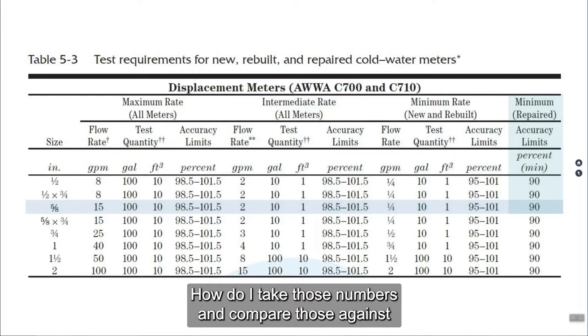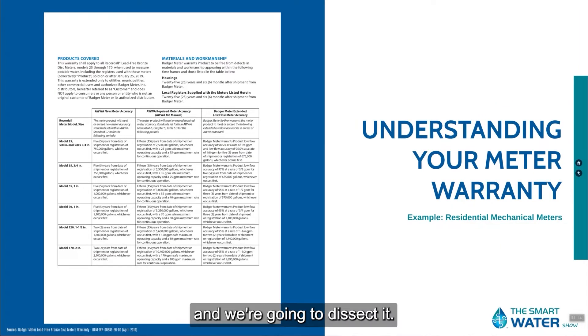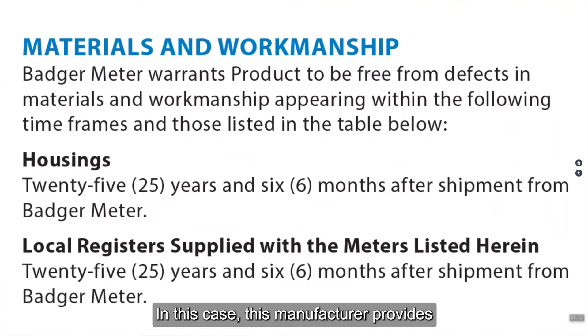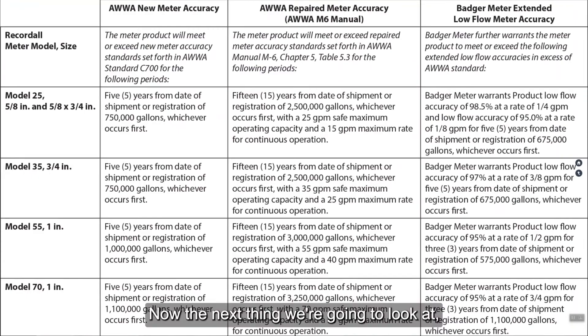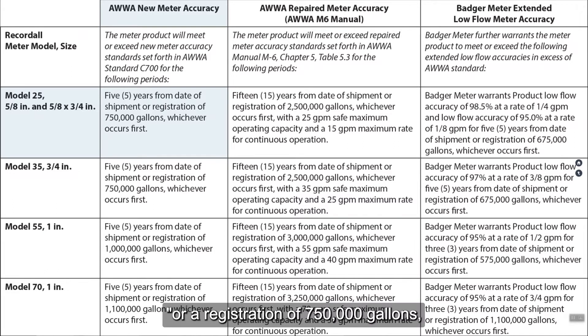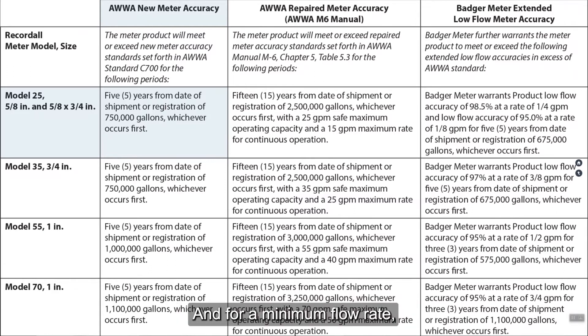How do I take those numbers and compare them against what the manufacturer offers me as a warranty? We're going to take a manufacturer's warranty and dissect it so you understand it better. First and foremost, there's normally a separate warranty for the housing. In this case, this manufacturer provides 25 years and six months after shipment for the housing itself — to make sure the housing stays intact for materials and workmanship. Now, looking at our 5/8 meter for new meter accuracy, this manufacturer states that for a period of five years from the date of shipment or a registration of 750,000 gallons, I should be getting new meter accuracy. That means at max flow and intermediate flow, I should test out at 98.5% to 101.5%, and for a minimum flow rate, I should test out at 95% to 101.5%.